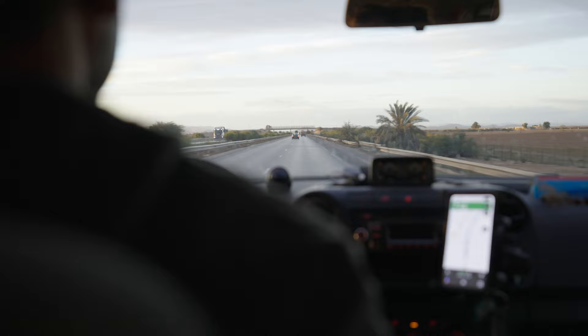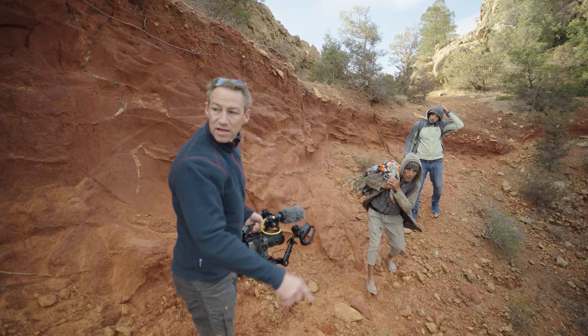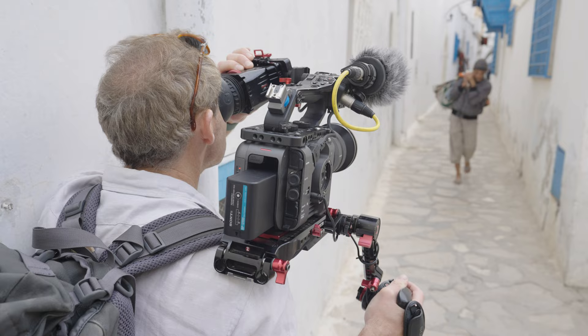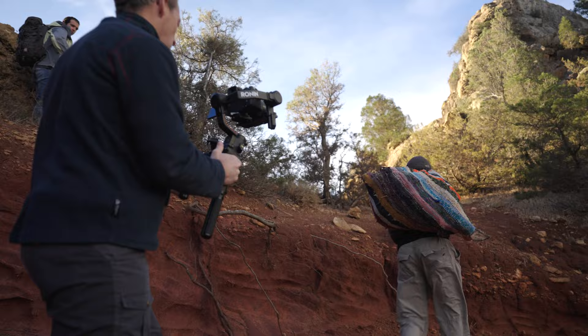Before the shoot I conducted a recce a few days before, so I knew the shot list, the exact locations for each of those shots, and the type of movements. I was using the FX6 sometimes handheld, sometimes on a tripod, or other times on my shoulder. Then for any key scenes of movement I always use the a7S III on the gimbal.